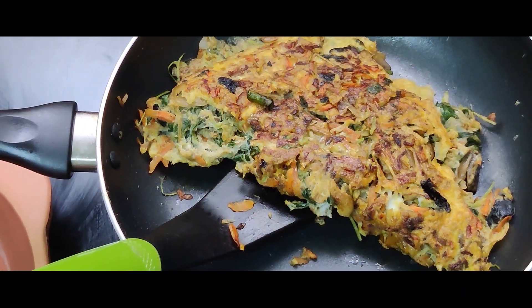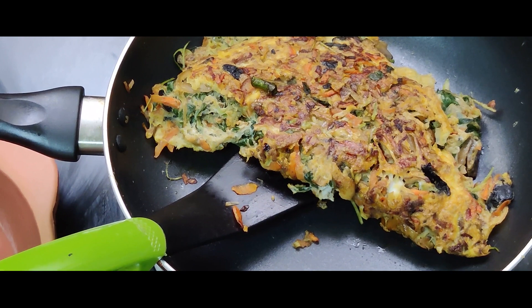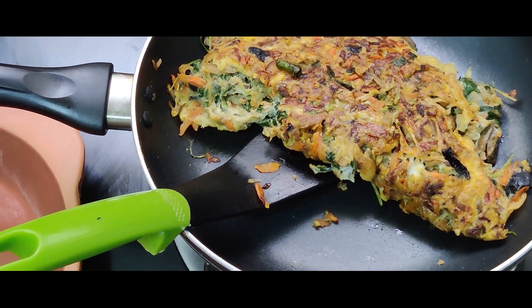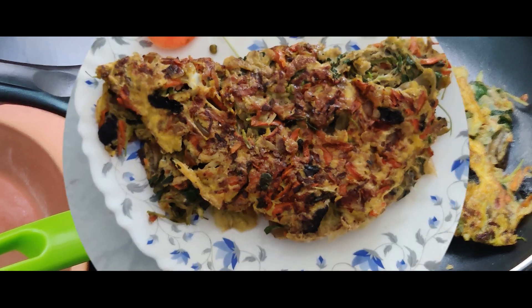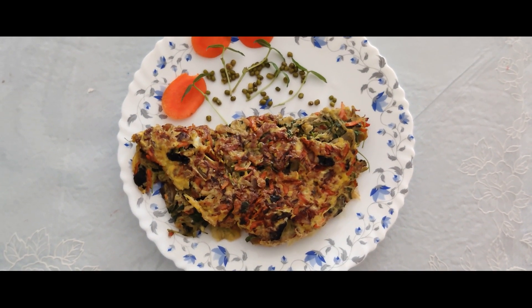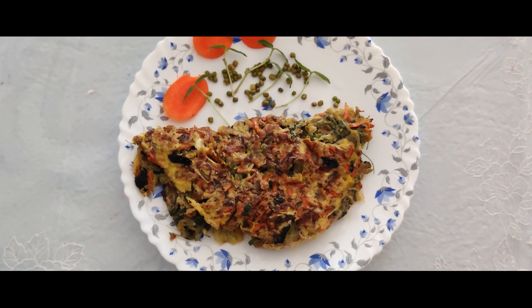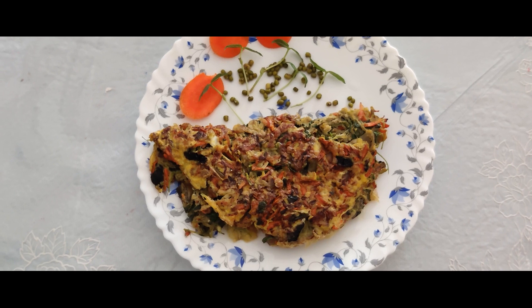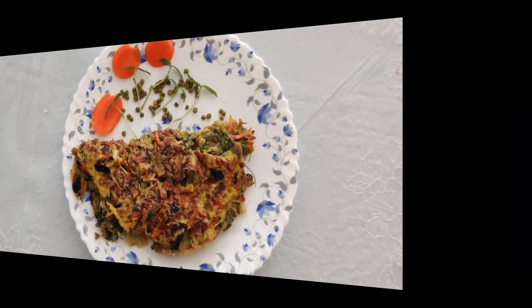Healthy micro green omelette is ready. If you like this item, please like, share and subscribe. Thank you!